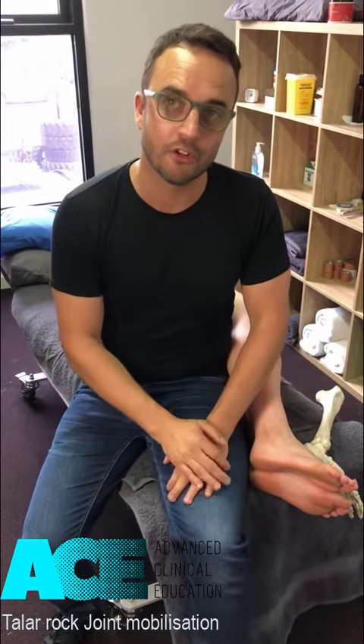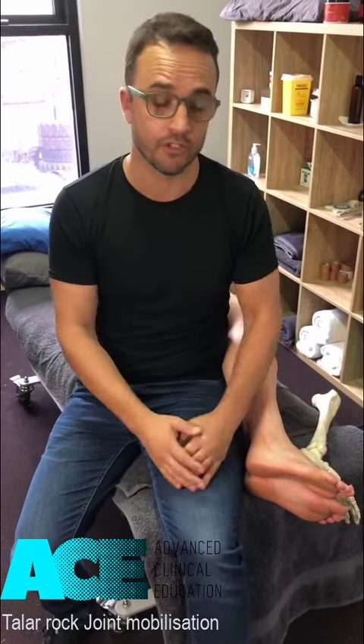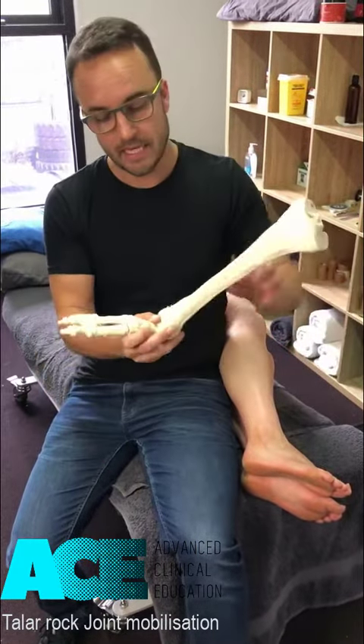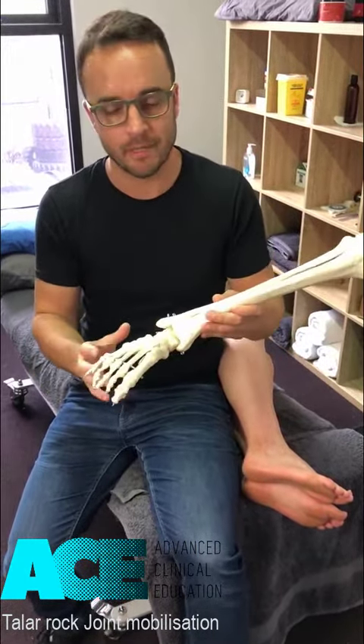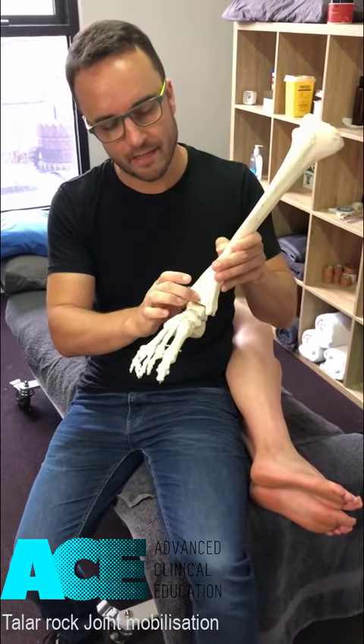Hi everyone. This technique is called the Tailor Rock — a joint mobilization technique for the talocrural joint. What we're trying to do here is improve mobility, decrease pain and stiffness in the talocrural joint — the joint between the talus, the fibula, and the tibia.